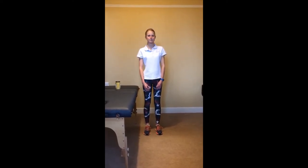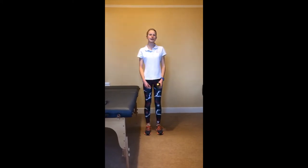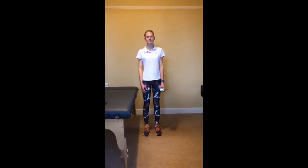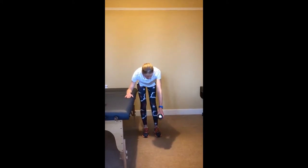Exercise one. For this exercise, use a light weight of around half a kilogram, or a jar. Lean on a stable table and let the arm that's had the hydrodilatation hang down. Swing the arm backwards and forwards.